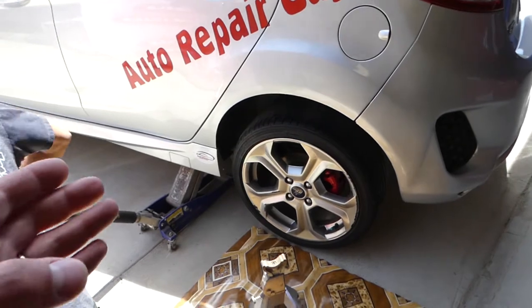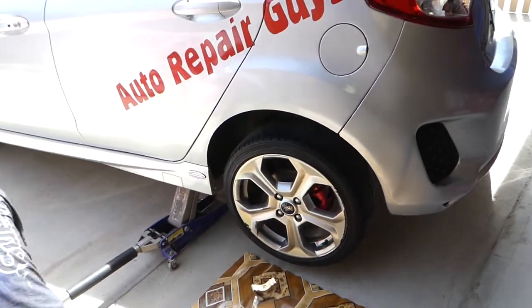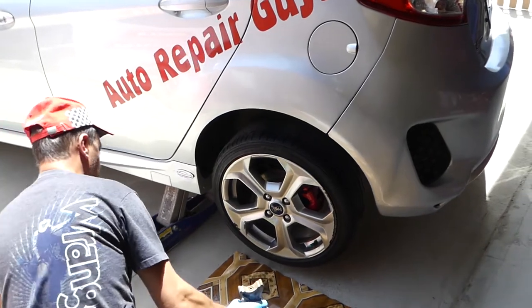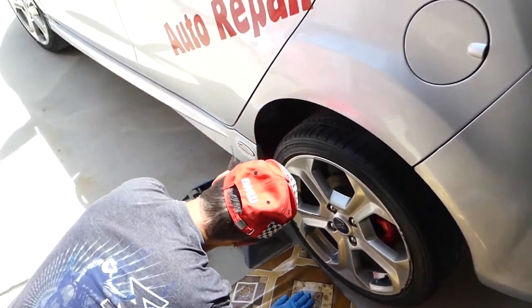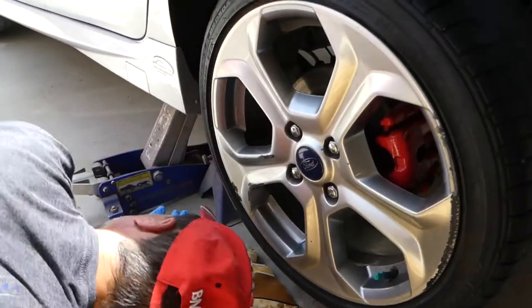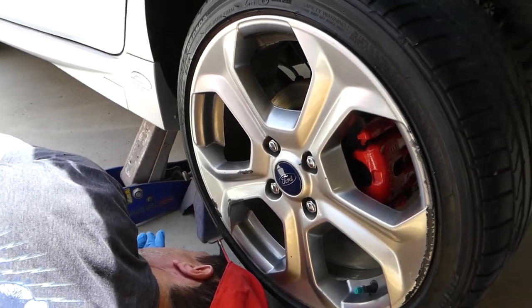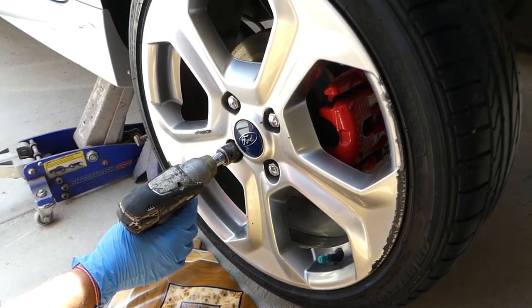We'll have links for all the tools and parts in the description below. We really like that rapid pump racing jack — it's very affordable and we've been using it for more than three years, it works great. Now we have the jack stand in place, so we're going to remove the lug nuts.